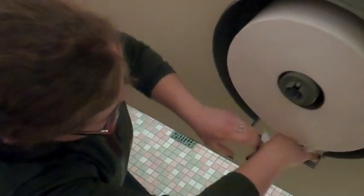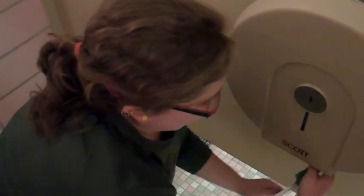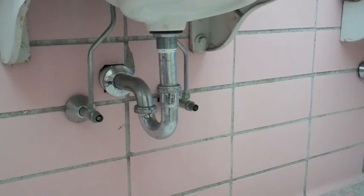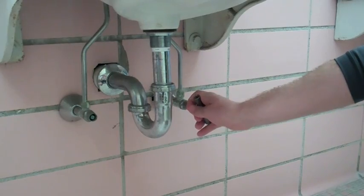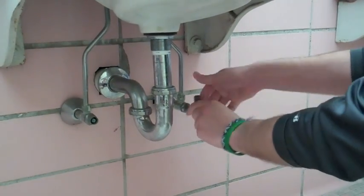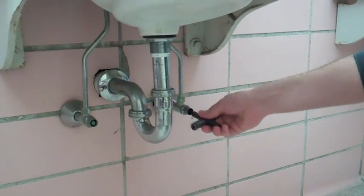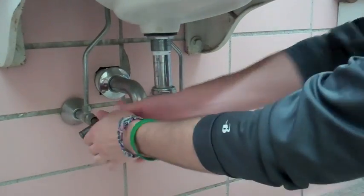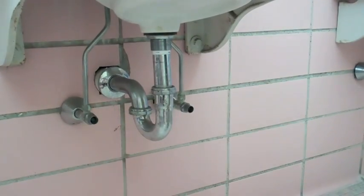Just fit that in there nicely. Something's wrong — a leaky faucet. I'll just turn it right to shut it off. Be sure to shut off the other side too. That should be good.